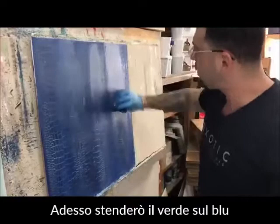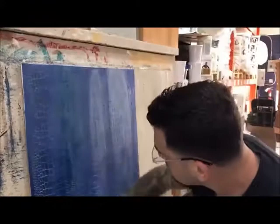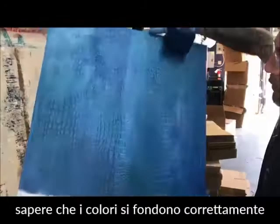Then we are going to blend it in with some green and some blue. So basically three colors — the main thing is knowing how to blend it correctly so it gives you a nice elegant feel to it.